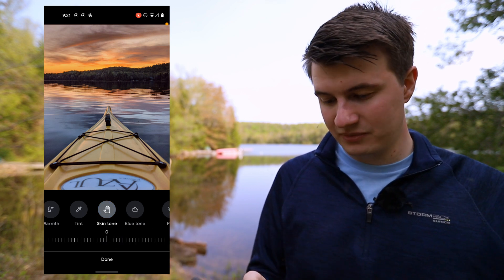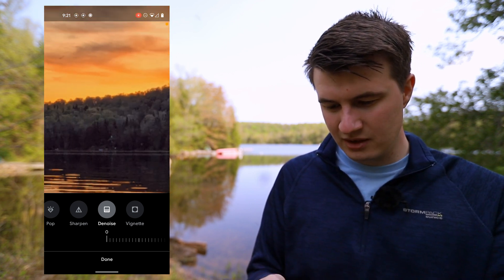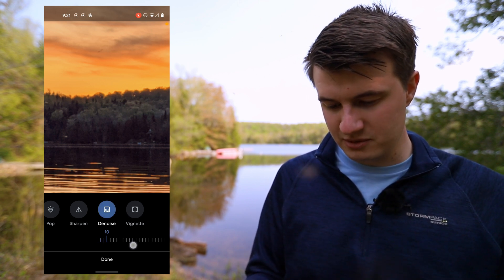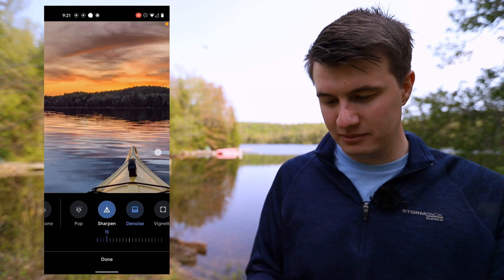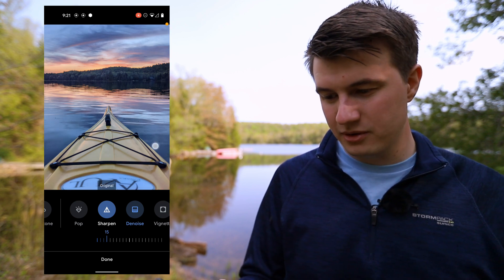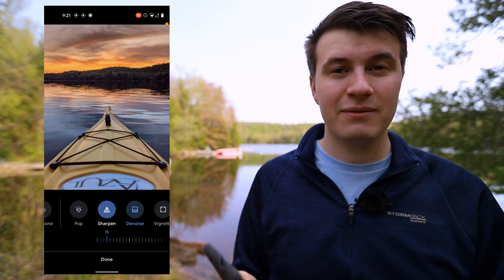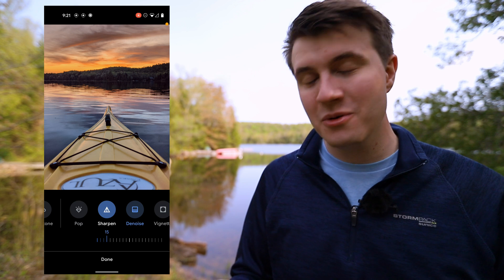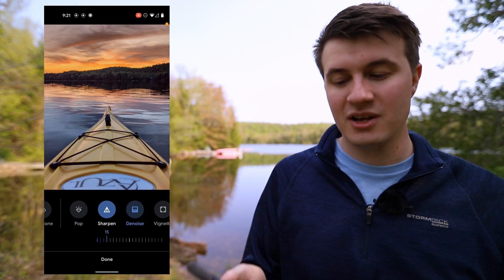We could play with warmth a little bit here if we wanted to bring it even warmer, but I think it looks pretty good at zero. Again, coming to the last tab and adding a little bit of noise reduction — looking at the trees, we can see there's a little noise — so we bring up noise reduction and apply some sharpening to bring it back nice and sharp. Zooming out and looking at before and after, it's a huge difference in an edit that took about 20 seconds, which is pretty incredible with these capabilities built into Google Photos on Pixel phones.